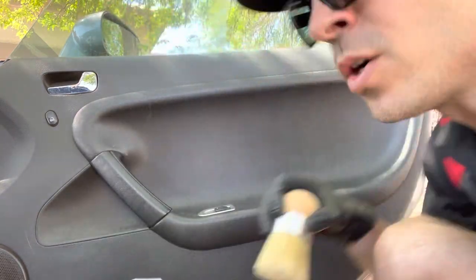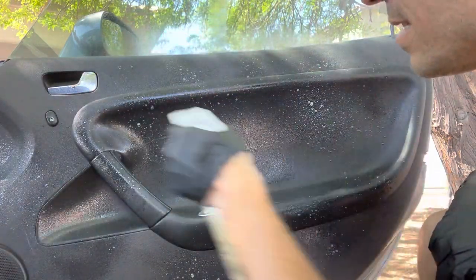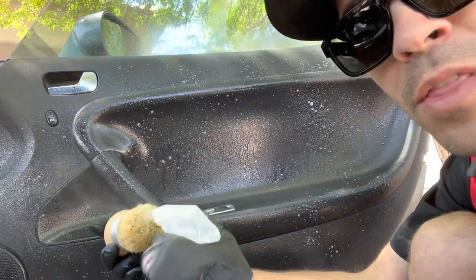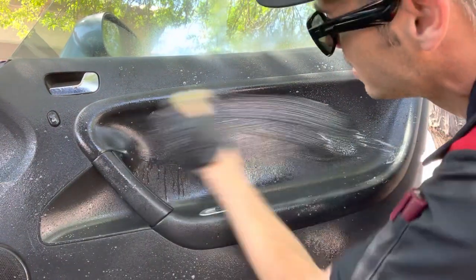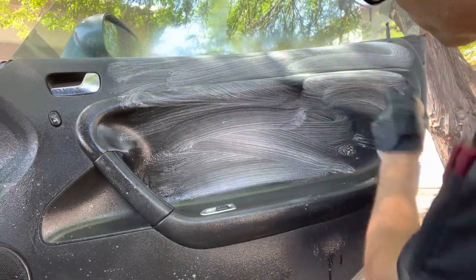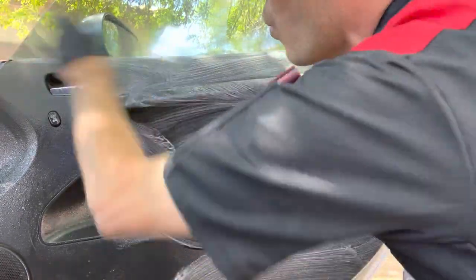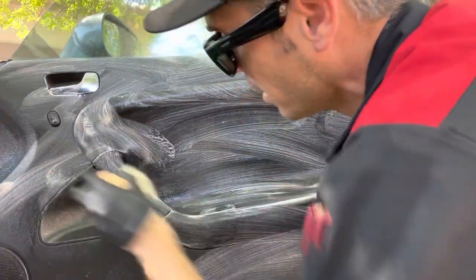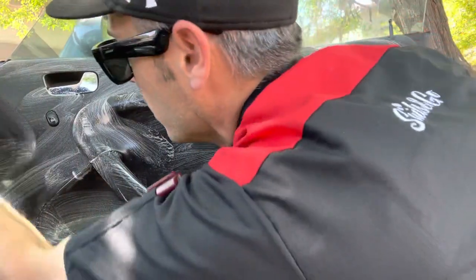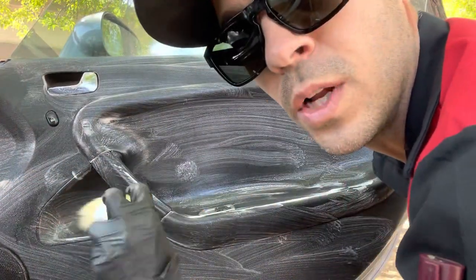I'm going to go ahead and spray down this door panel, mist it down, and then take my brush and spray a little bit into the brush. You're going to see why I love Interior Express Detailer — look at the foaming action. It works incredibly well. Look how quick this is — I am making just quick work of this door panel, and it's really, really comfy.